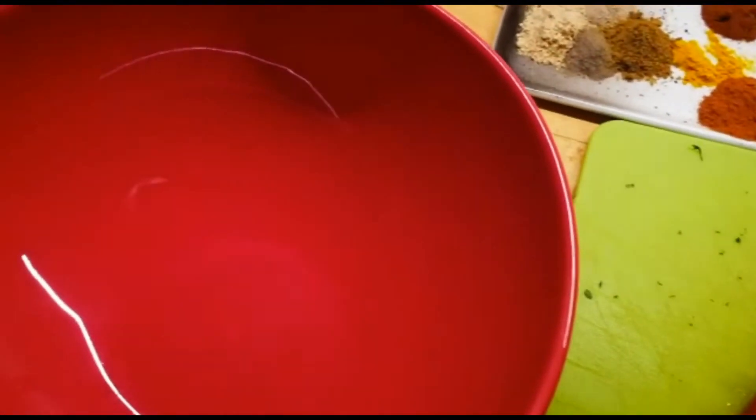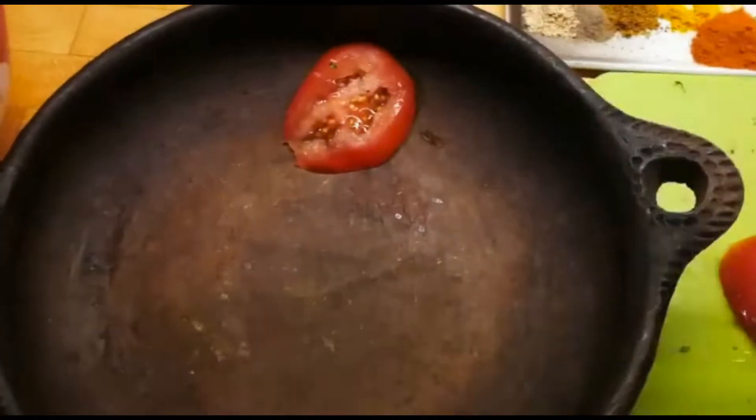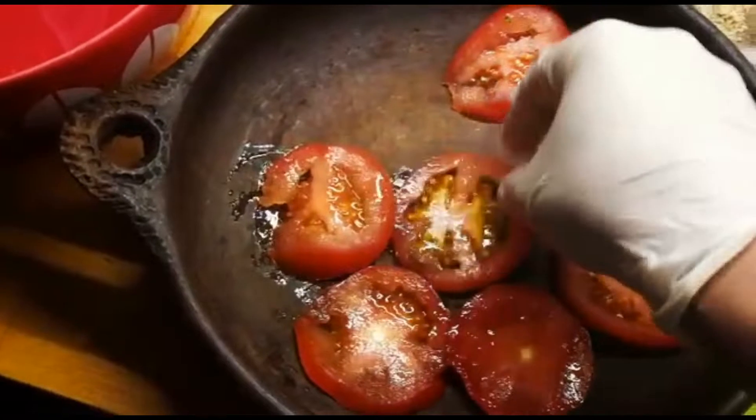So I'm gonna start mixing and then come back to continue. First we're gonna start with the tomatoes — we're gonna put all the tomatoes in the tagine like this, just covering the whole base of the tagine with the tomatoes.